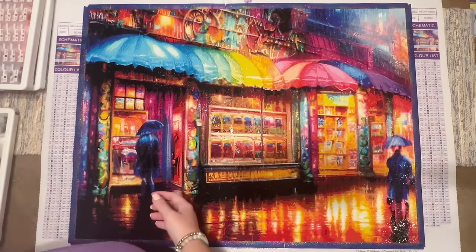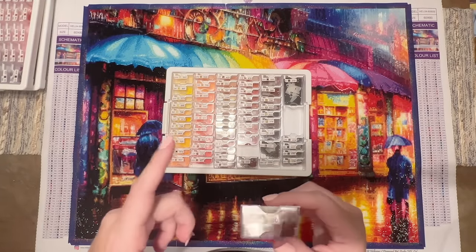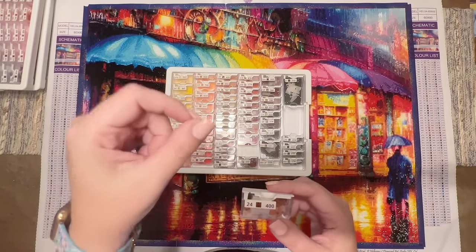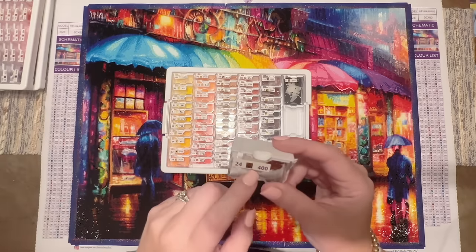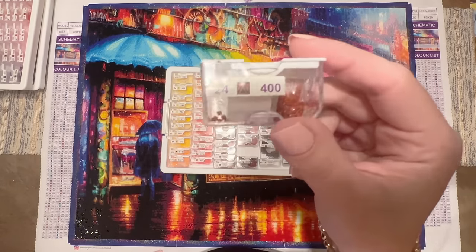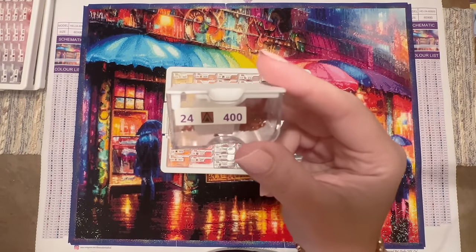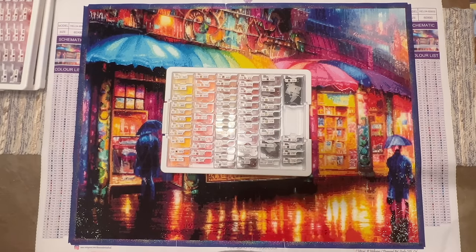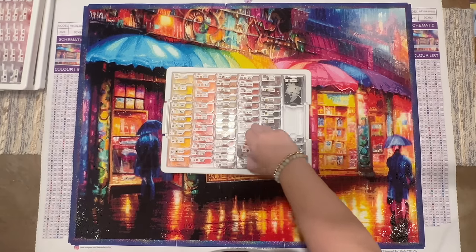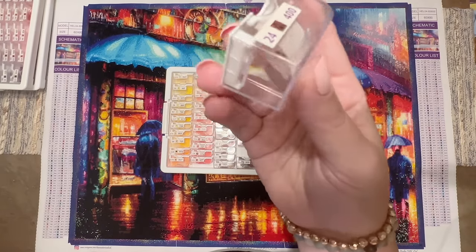I do want to note that there was one particular color I noticed when kitting up — the diamonds all came in resealable ziplock bags with numbers indicating the ounces included, and this one color had visibly fewer diamonds than others that were supposed to have the same amount. But before I even had the chance to contact Diamond Art Studio UK, they sent out an email to me and others who purchased this first run, saying they were aware of the error and already sending out replacements.